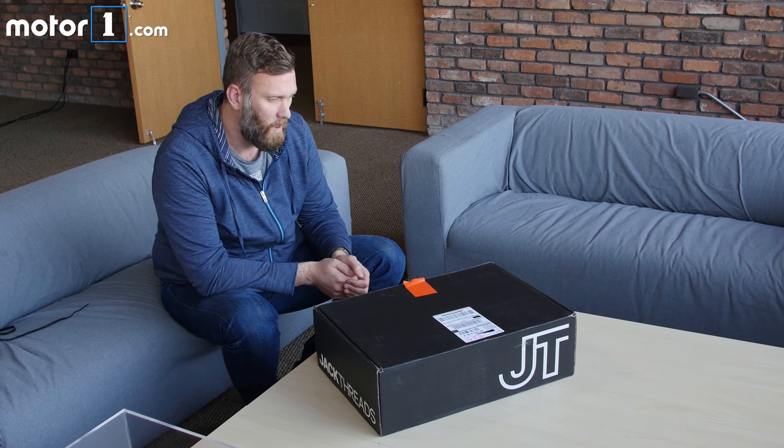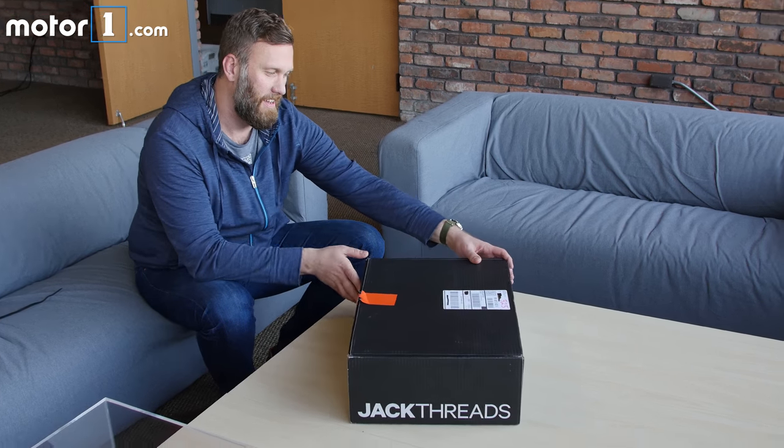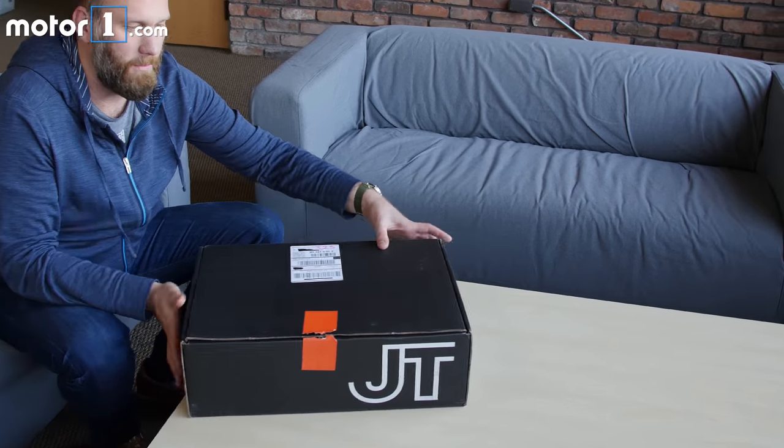So we're just going to do a quick unboxing because it's kind of fun. I just got them yesterday. Apparently there were large delays in getting these.